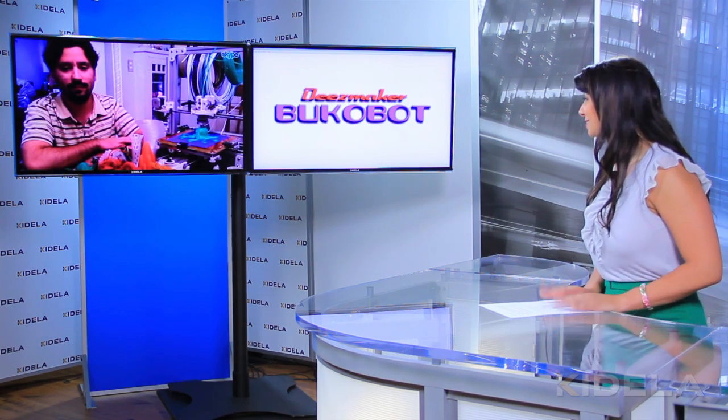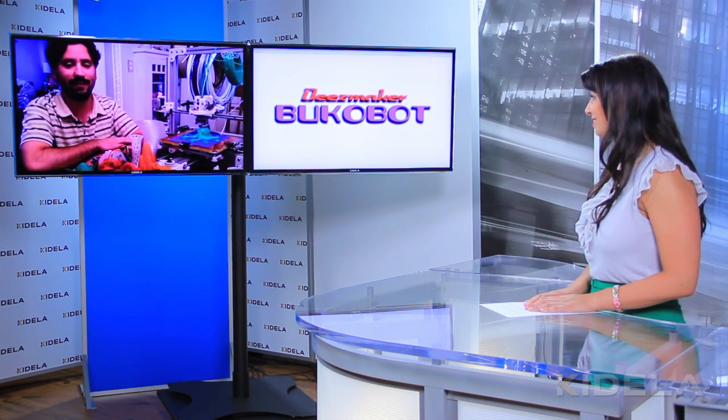Well, that's great — thanks for telling us about it today. It's a really neat project that you've got going. Thank you. For more information about 3D printers and BucoBot, go to our website at cadela.com.